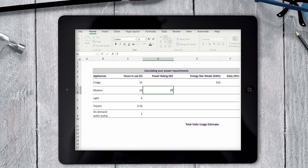My router has a power rating of 20 watts. My 5 LED lights each have a power rating of 10 watts, for a total of 50 watts. My toaster has a rating of 2200 watts, and my pump has a power rating of 800 watts.